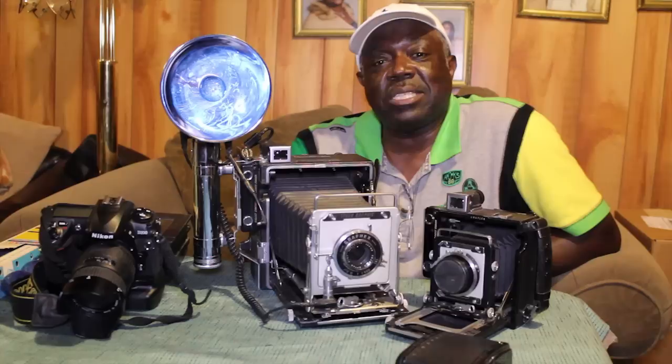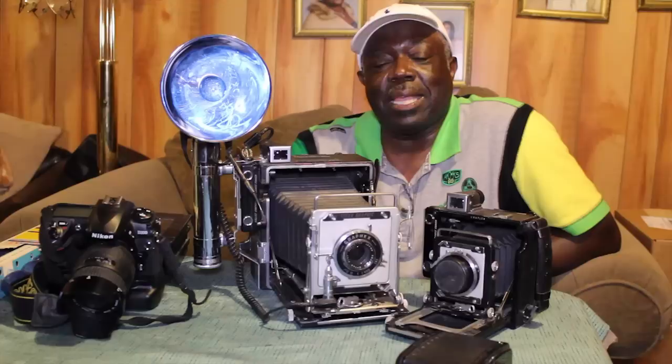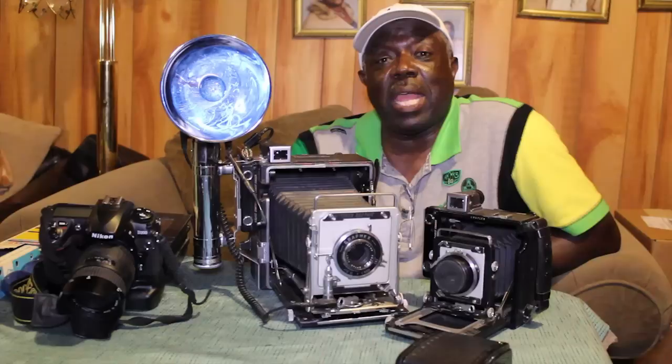My background in photography started when my curiosity came from seeing my father taking pictures with a Brownie Instamatic camera. I decided then that I wanted to become a photographer. So I took my dad's camera and immediately opened the back of it — and you know the rest of the story. The film was exposed and ruined.